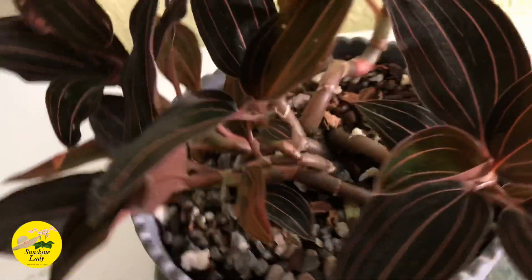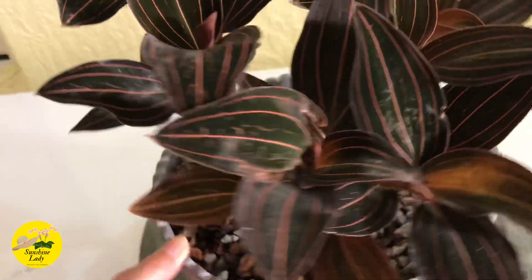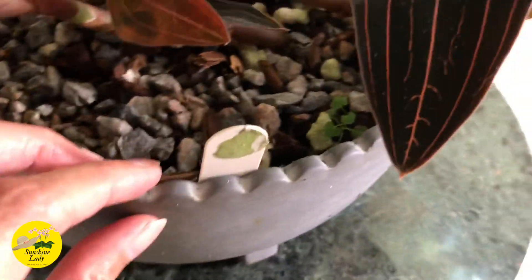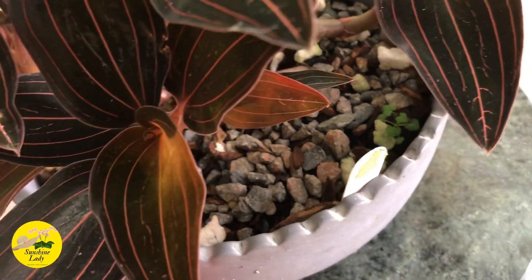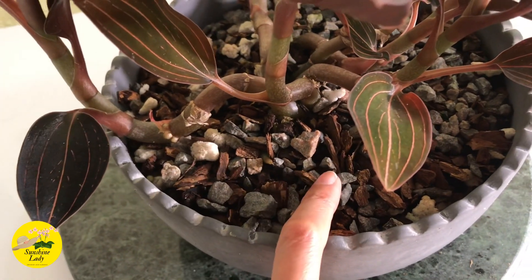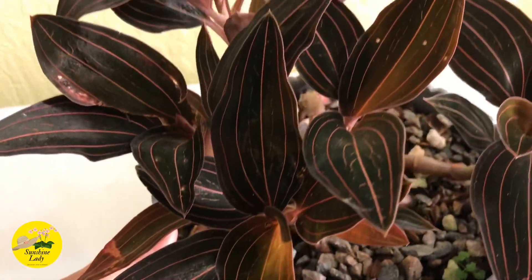When it rains, I put it outside. If it were still in peat moss, it probably would have rotted from being left in the rain, but with this bark mix it does really well — it loves it. You can also see other plants growing in the area underneath, which shows the media is good for other plants too. After repotting, I also added a slow-release fertilizer, so every time I water it or it rains, it gets fertilized automatically.